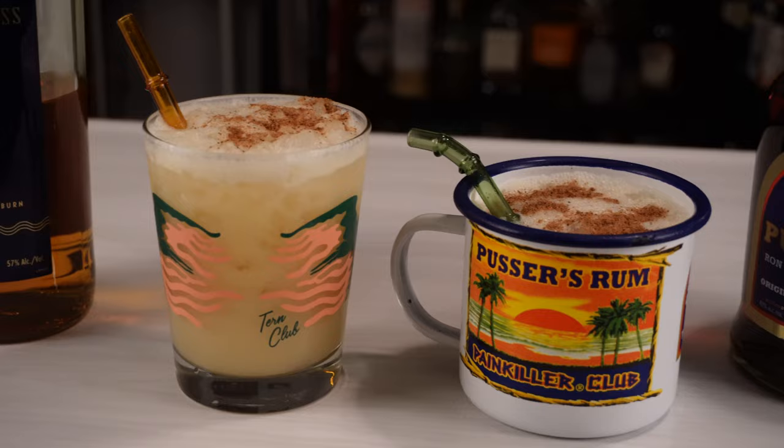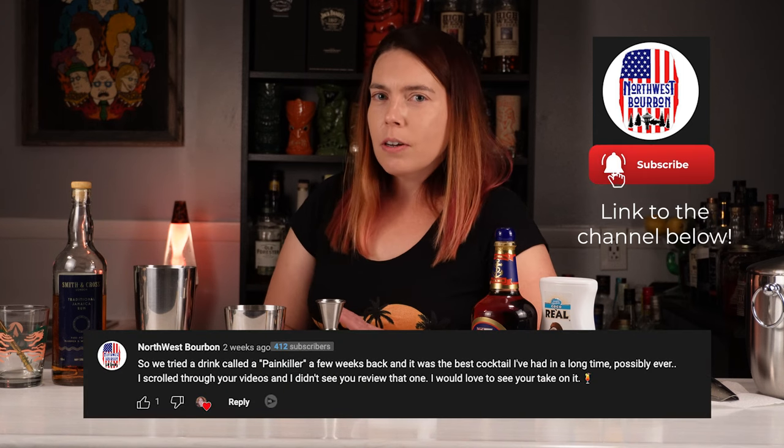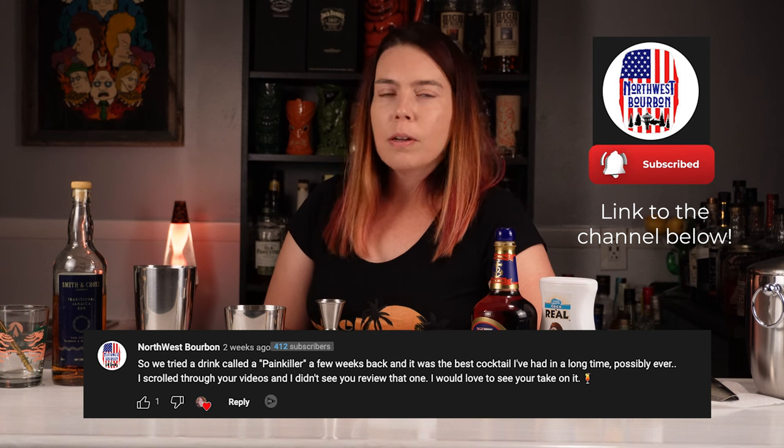Welcome to tonight's episode of One Drink Three Bars. Tonight we're gonna make a painkiller cocktail. It was suggested by Mark of Northwest Bourbon. He said this was the best cocktail he's had in a long time, possibly ever.